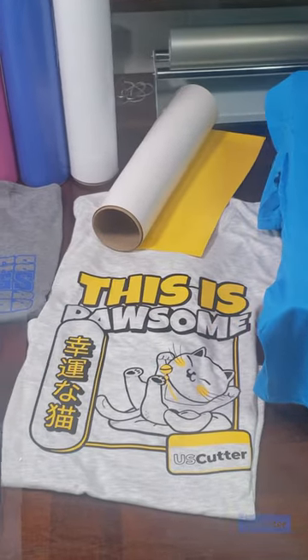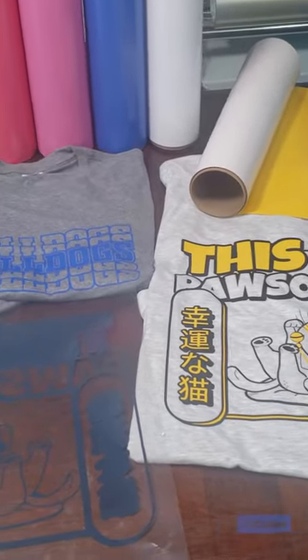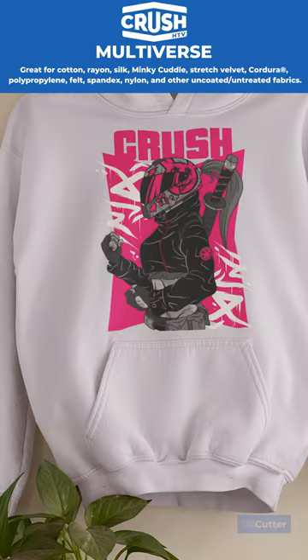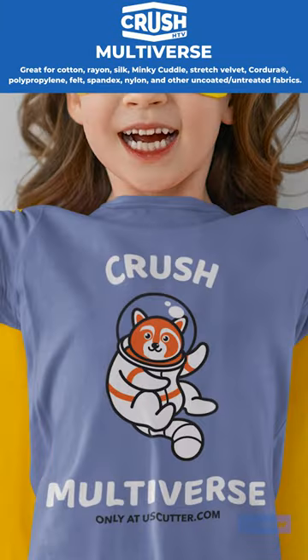Crush Multiverse Heat Transfer Vinyl sticks to a wide array of common and not so common fabrics. Cotton, Rayon, Silk, Stretch Velvet, Spandex, Nylon, and Poly Cotton blends are just a few examples.